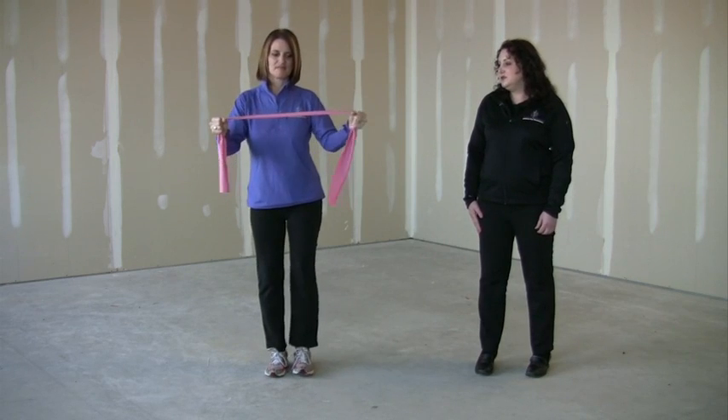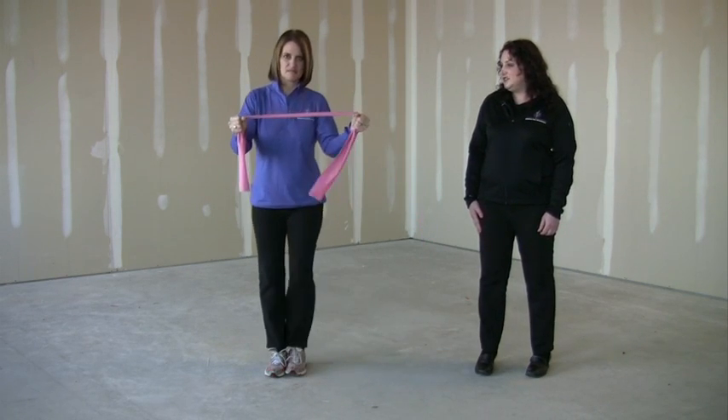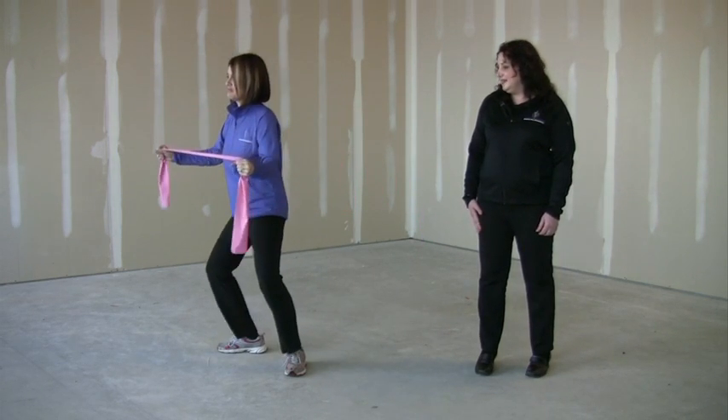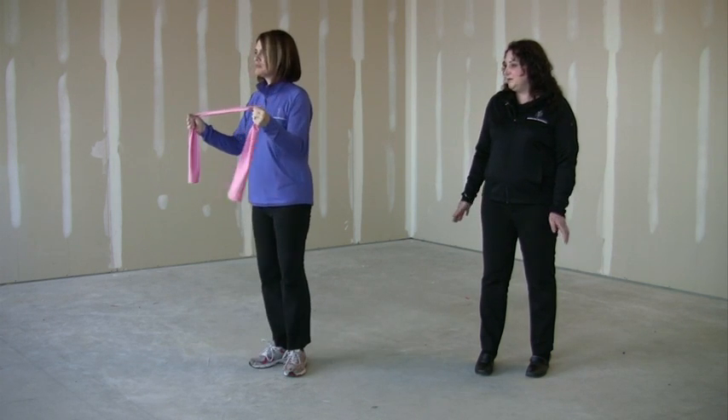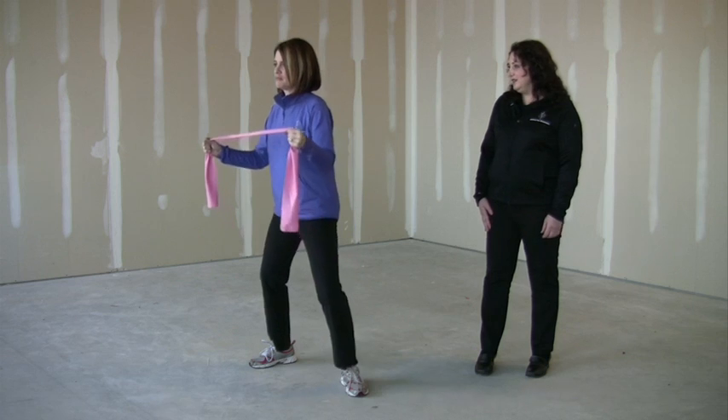You can do this in two sets of ten repetitions each and alternate from side to side, making sure that your knee doesn't extend over your toe and placing your weight on your heels.